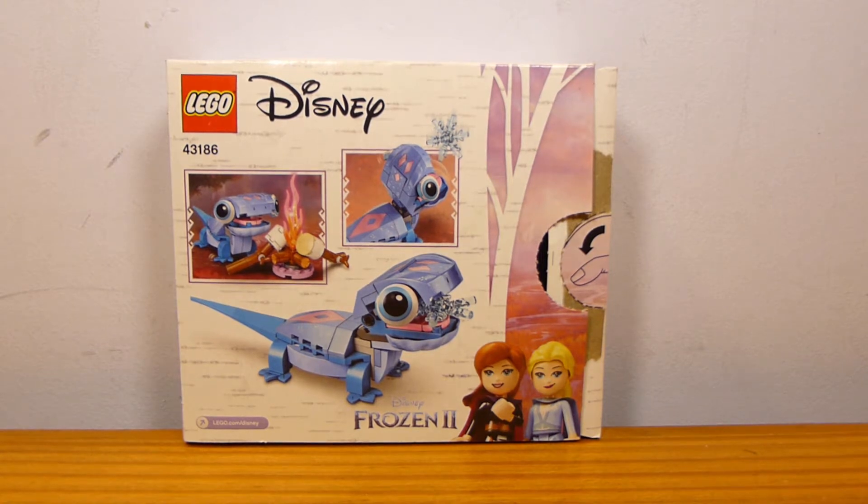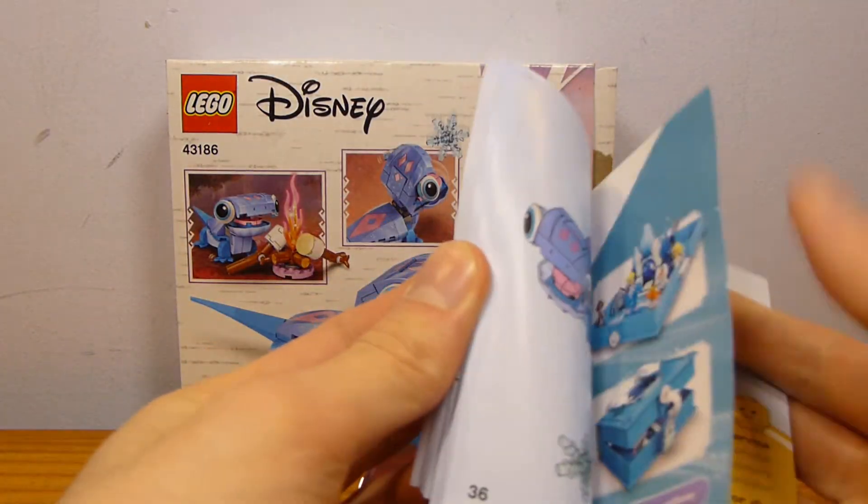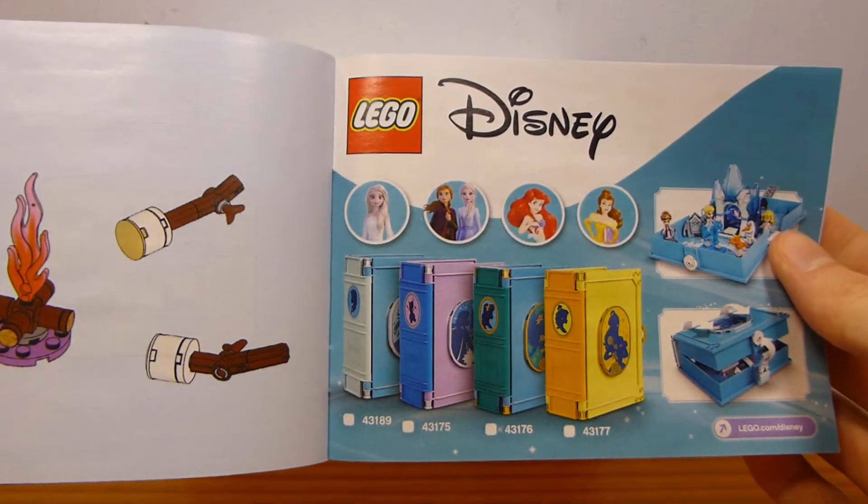There is a single instruction manual. It's very small, very short. I do kind of like the background for this one, but in the back we just have an ad for the little book sets.